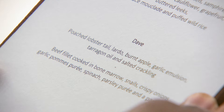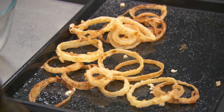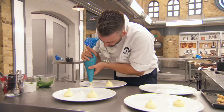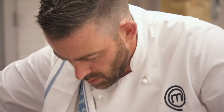Dave's main course — beef fillet cooked in bone marrow. That beautiful, sweet fat, and a snail and a crispy onion. There's real gutsiness to it, balancing with a bit of elegance with the pomme puree and the parsley puree. Dave, a couple of minutes left. How's the beef looking? Perfect, Chef. This is just such a delicious array of ingredients. If Dave screws it up, I'm going to hate him.